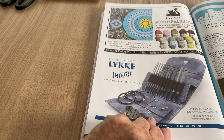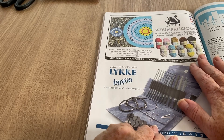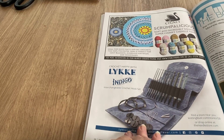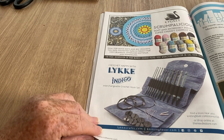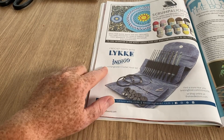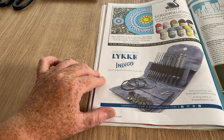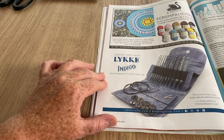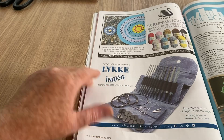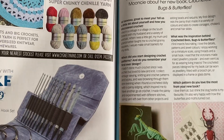The Signet Scrumpolicious looks nice — I might need to ask them to send me samples so I can show you what it's like and stock it in my shop if it's lovely. There's an indigo interchangeable crochet hook set — I've never used that sort of thing. Then we've got book reviews — let's have a look at the book club.